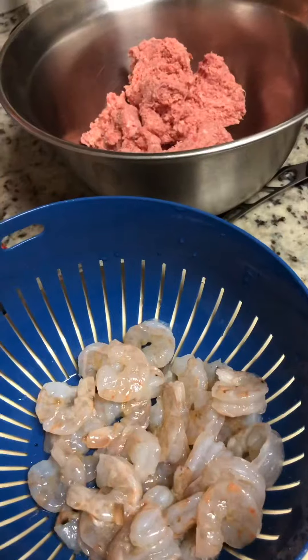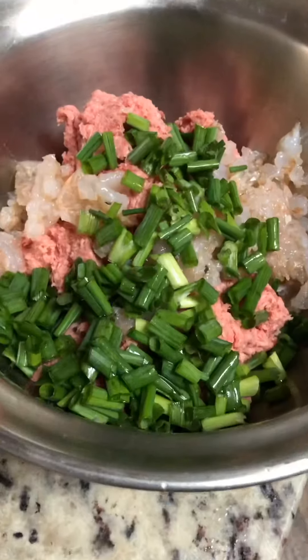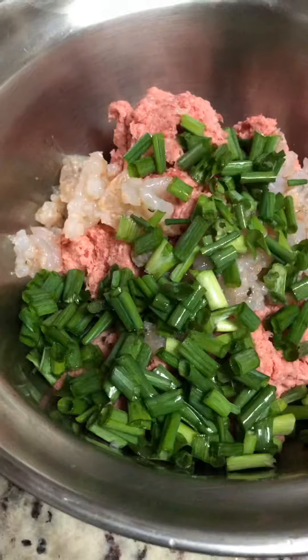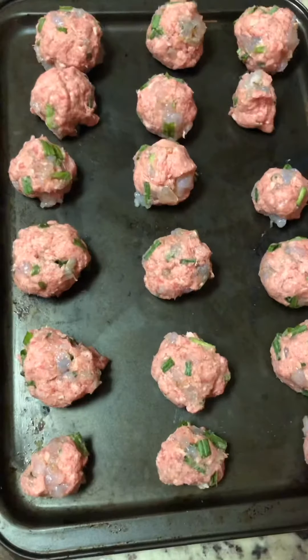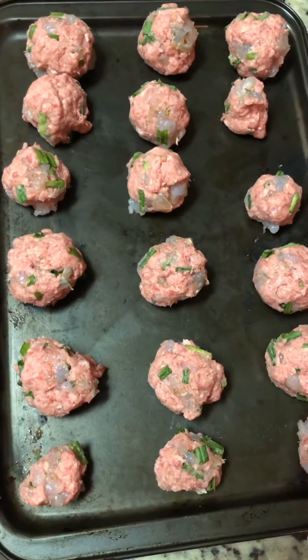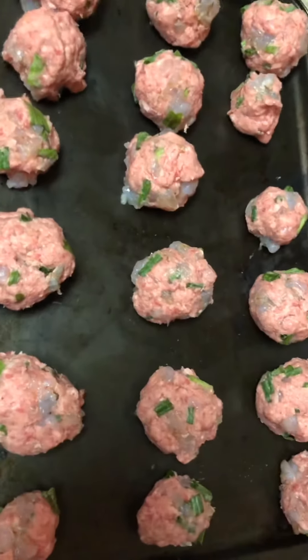Get your ground beef, get your shrimp, cut the shrimp, and throw it in with the ground beef. Now you're going to get some green onions, mix together thoroughly, and create these golf ball-sized — maybe a little bit bigger — portions with the meat and the shrimp.